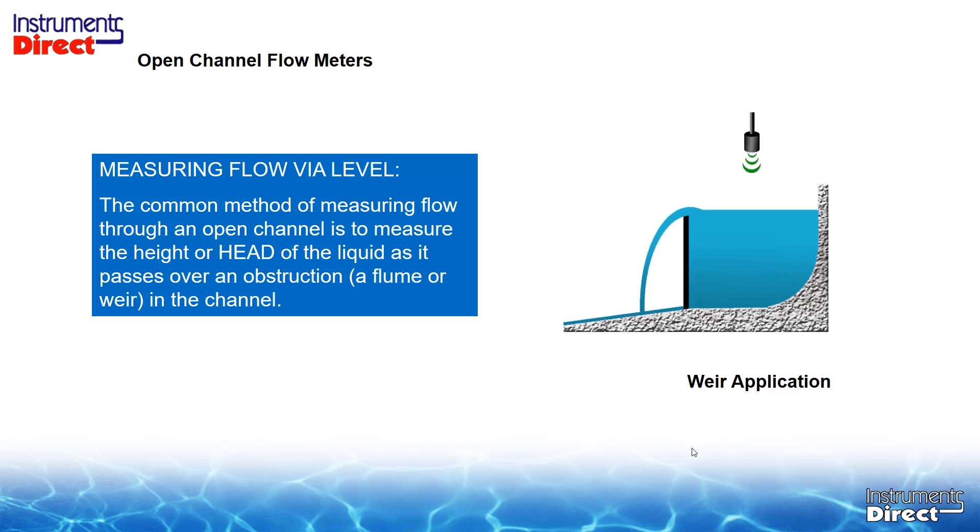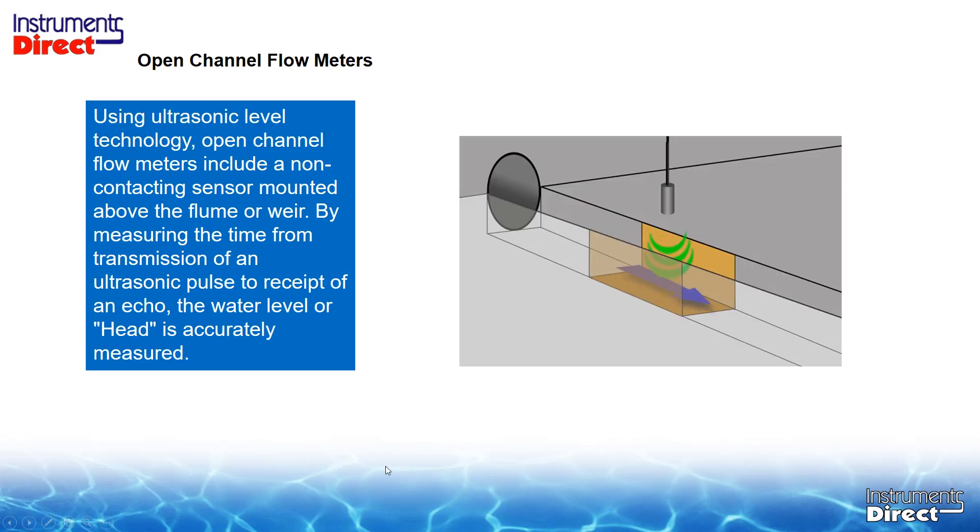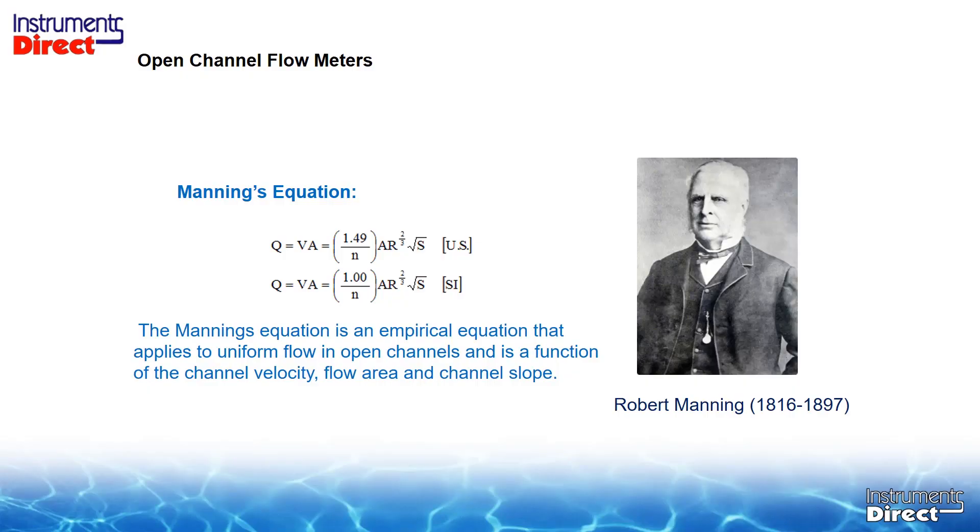Here is an example of measuring flow using level. The common method is to measure the height or head of the liquid as it passes over an obstruction — a flume or weir in the channel. Using ultrasonic level technology, open channel flow meters include a non-contacting sensor mounted above the flume or weir. By measuring the time from transmission of an ultrasonic pulse to receipt of an echo, the water level or head is accurately measured. If you don't have a defined flow element, you can use the old Manning equation. Back in 1889, Irish engineer Robert Manning developed this equation, still used today by hydraulists, though it is better suited for trending rather than high-accuracy metering.